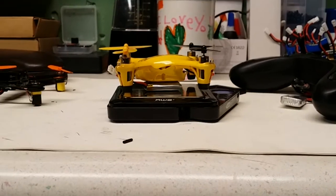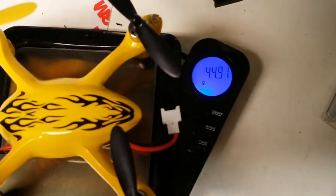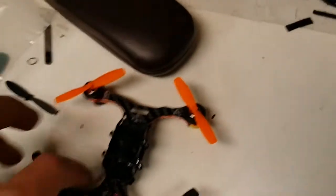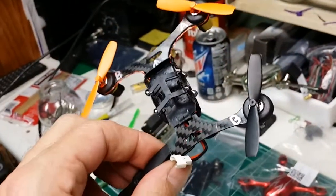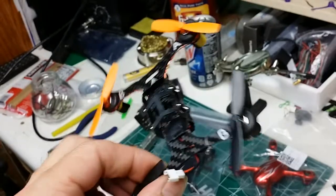I did the same thing with my yellow Hubson minus camera, which I haven't installed, and got 44.91 grams. This one is only one gram heavier than the one I've built — or the one I put together here is only one gram lighter than the original Hubson.